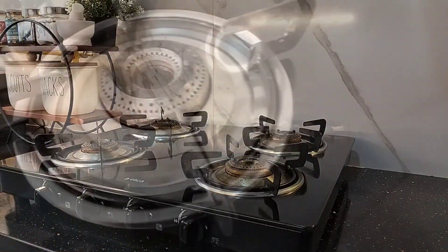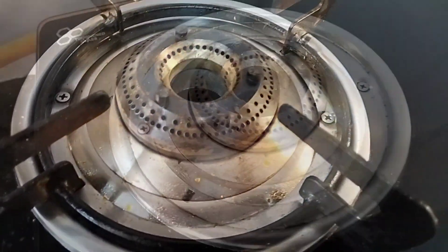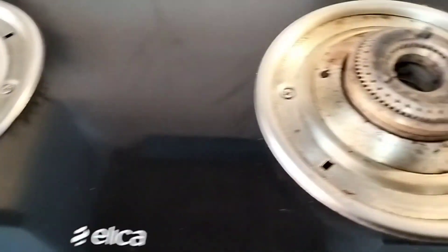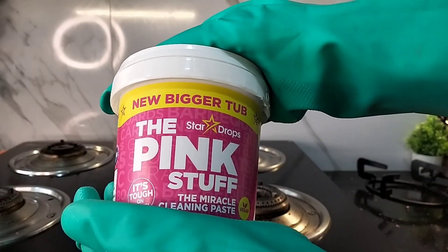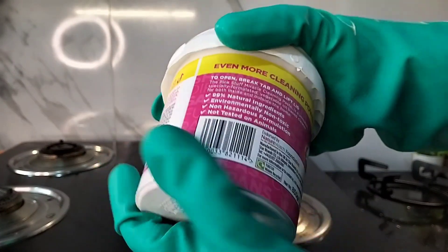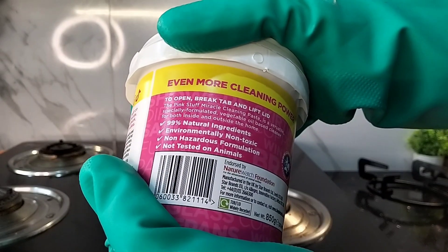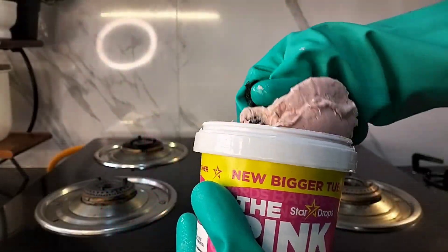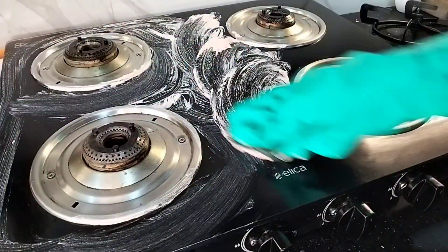The gas hob is the most used appliance in the kitchen and due to its intense daily use it tends to get very dirty. With time, maintaining it like a new one becomes a challenge. So I use Pink Stuff — it's made with 99% natural ingredients, it's environmentally non-toxic, non-hazardous formulation and not tested on animals. Just take some Pink Stuff and with the help of a scrubber, apply it on the cooktop evenly.